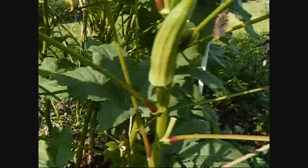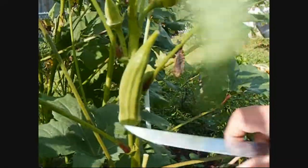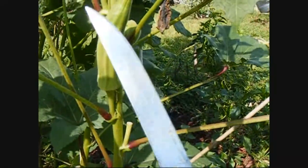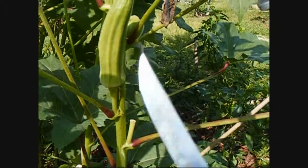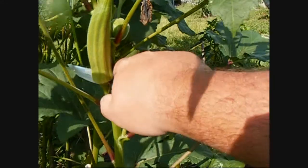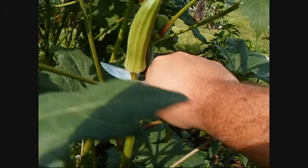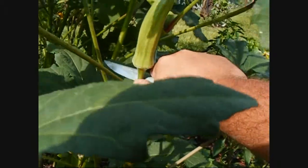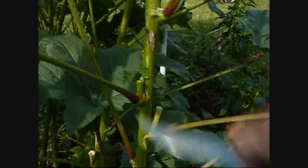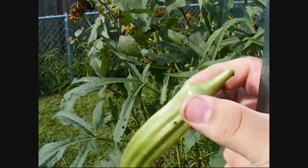Come down here — you can see this is pretty good size okra right here, it's about the size I pick them. What you want to do is use a nice sharp knife. You want to come in right at the bottom of the stem here and just push. Careful not to cut your fingers — it's kind of hard doing it with one hand on the camera. There you got yourself a nice okra.